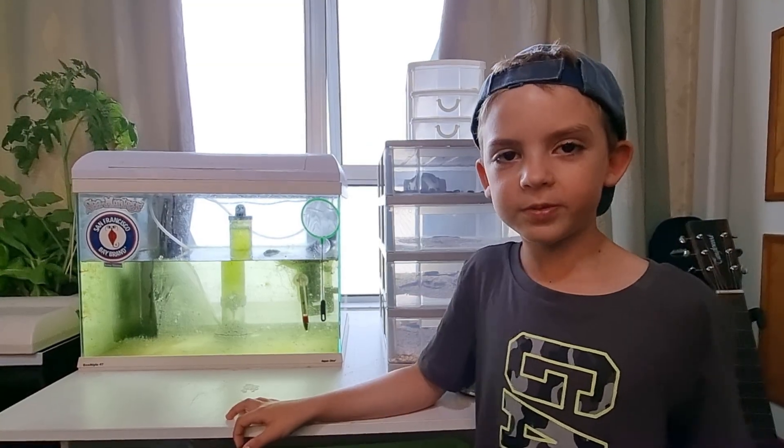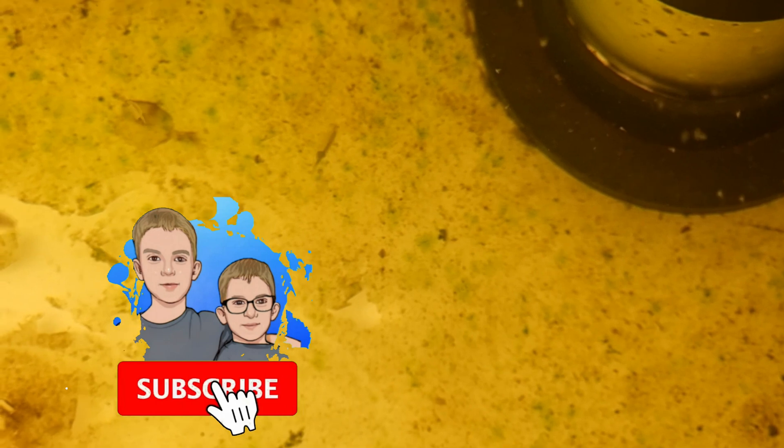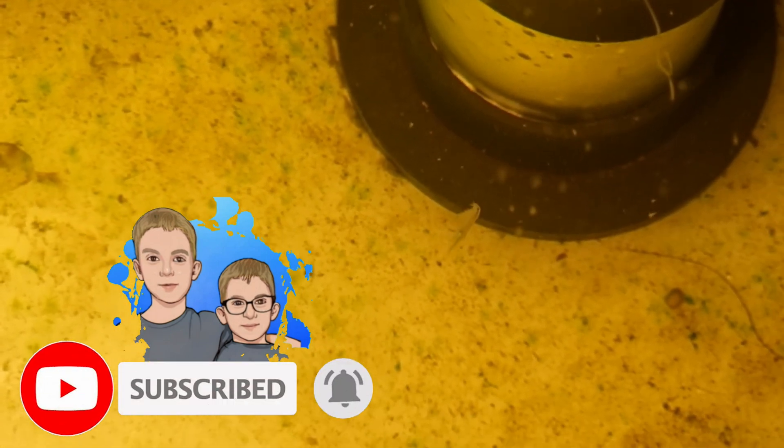Sea monkeys live up to six months until they die. The green is microalgae and it feeds the shrimps. Did you know they went to space on Apollo 16 and 17? Sea monkeys like to swim upside down.